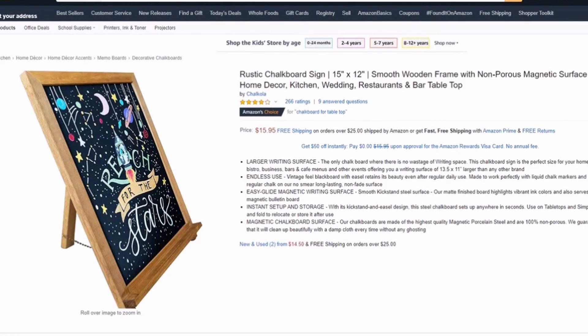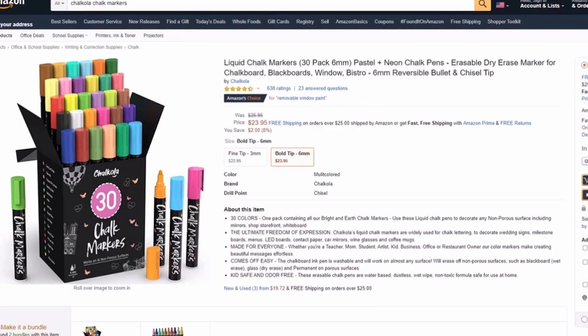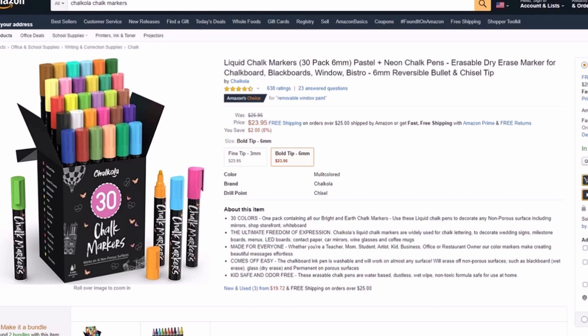The price for the chalkboard on Amazon is $15.95 and on their website it is $16.95. On Amazon, the price for the chalk marker set is $23.95 and on their website it is $25.95.